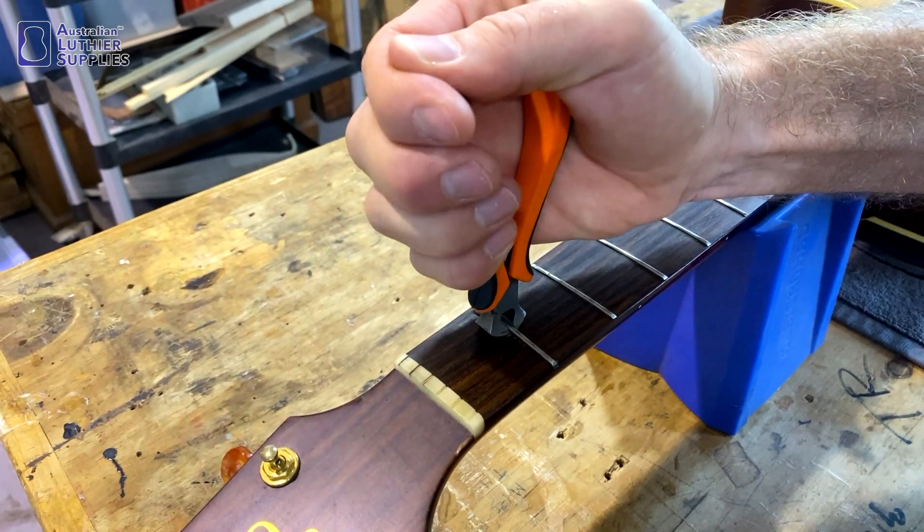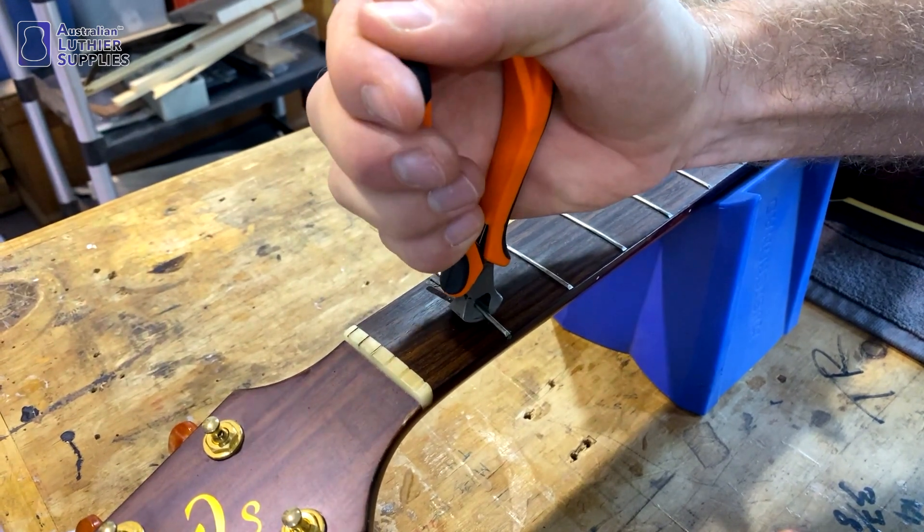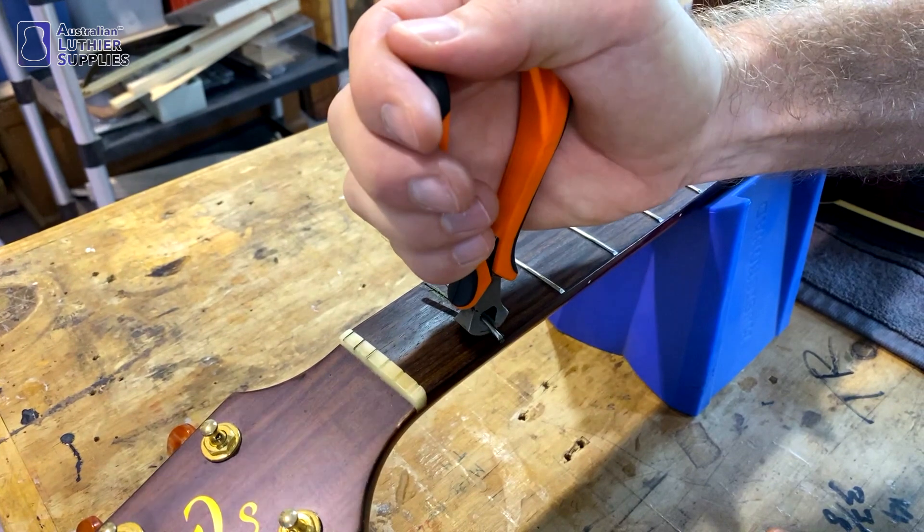Just go really slowly, edging your way across. Those jaws are actually going to push on the wood and reduce the amount of chipping that's going to happen.